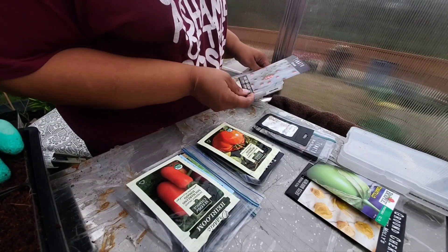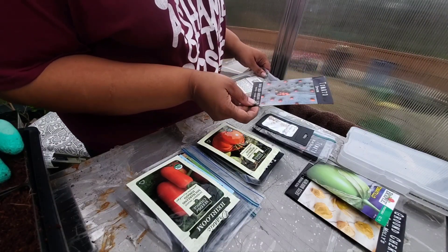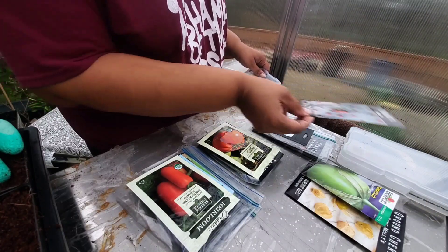This one is a spoon tomato variety. It was cute, it was novel, but I don't think I'm going to do that one again.